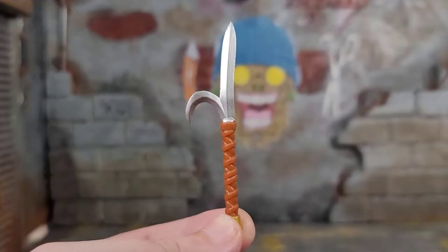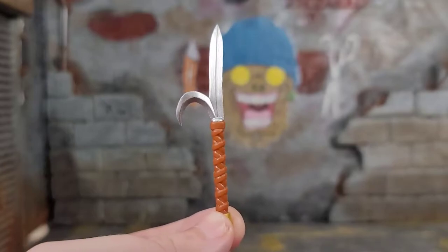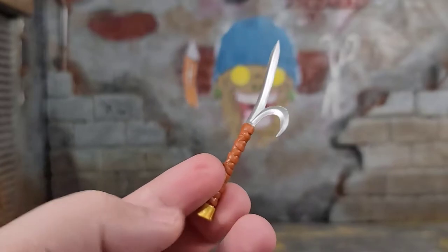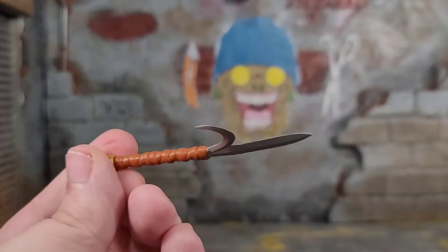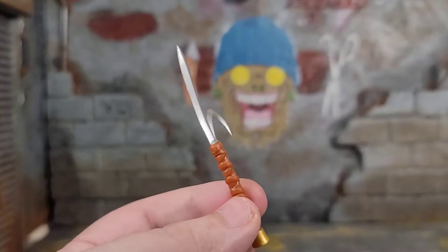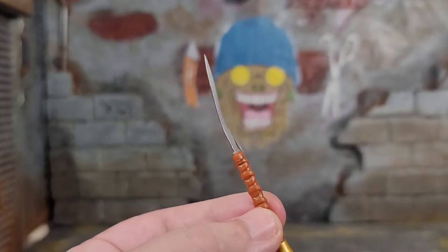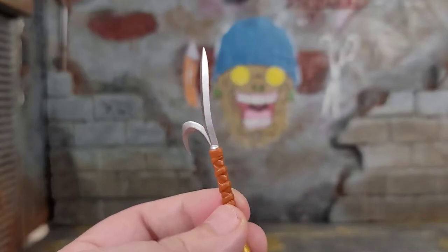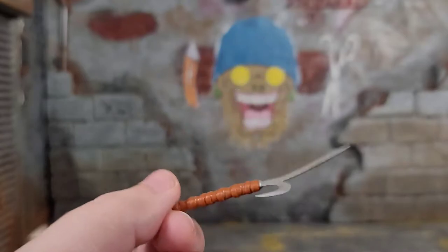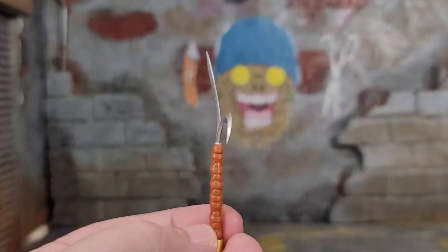Here we get one of the weapons from the weapon rack, and this is painted — it has a painted blade and a painted hilt. But it is warped all to hell, just like all the other turtles. Look at it — it sucks. How come you can't put a weapon into a package without warping it? For the price of these figures, you shouldn't have to deal with this.